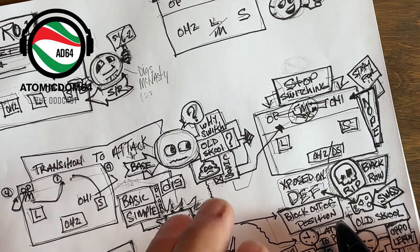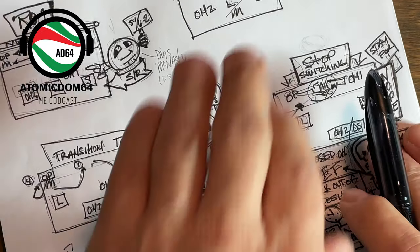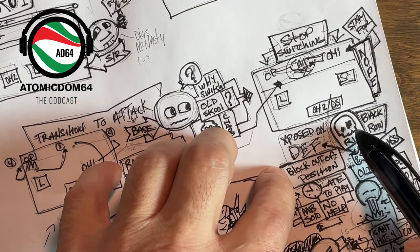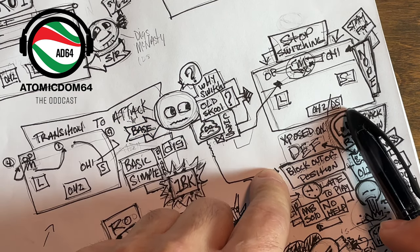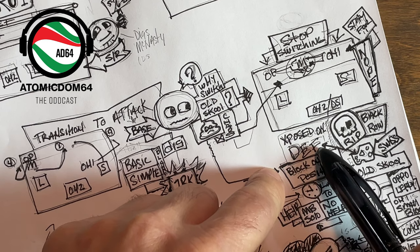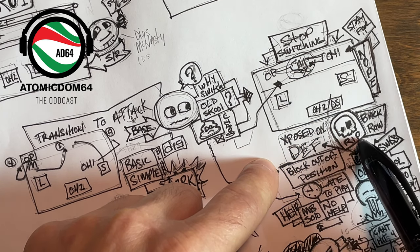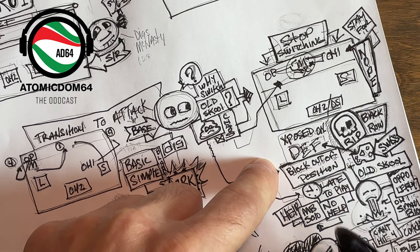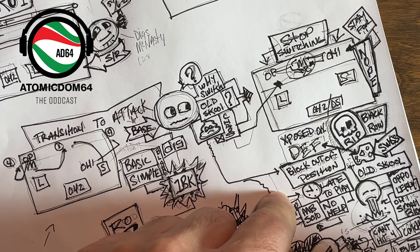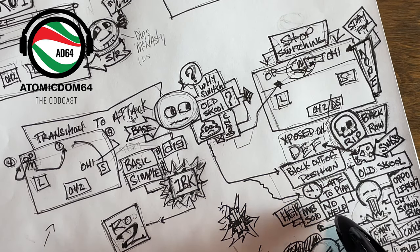A lot of times you hear coaches say 'stay for one and then switch' — we attack out of serve receive, stay for one, then switch. Sometimes it works, but not in my book. There are different ways to do this. I feel like your defense is exposed — you've got all this confusion going on up top, your back row can't see, they're in a frenetic mode trying to read, get to base, cover, and watch a quick ball coming over.